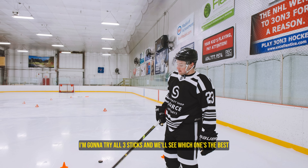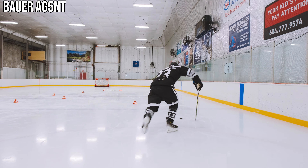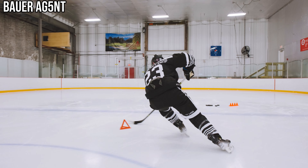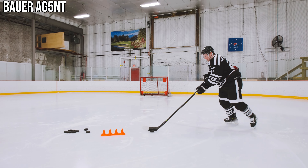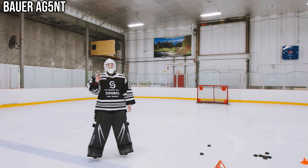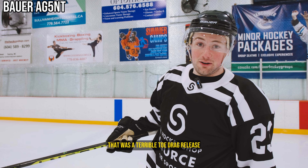For each of these challenges I'm going to try all three sticks and we'll see which one's the best. We're going to start with the Agent here. Let's do it. 15.27 — overall this stick felt pretty good.